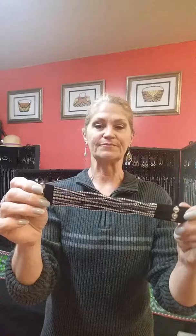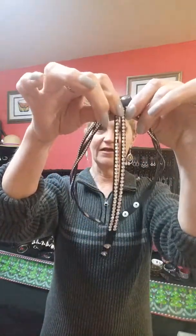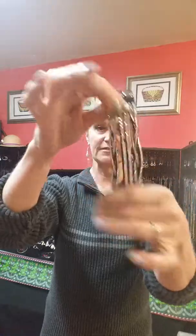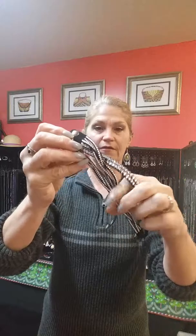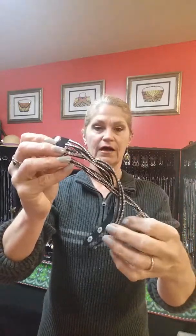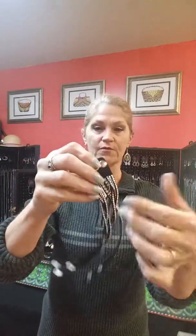Paparazzi's suede bracelets are so popular. And they have ones that have like the three strands. Well, you can braid them, as you know, and that gives you a different look. You can wear them straight. But today's tip is another way to wear them and combine them with other bracelets.